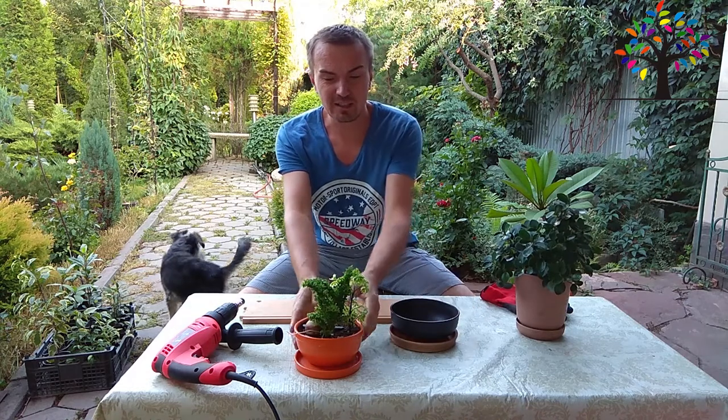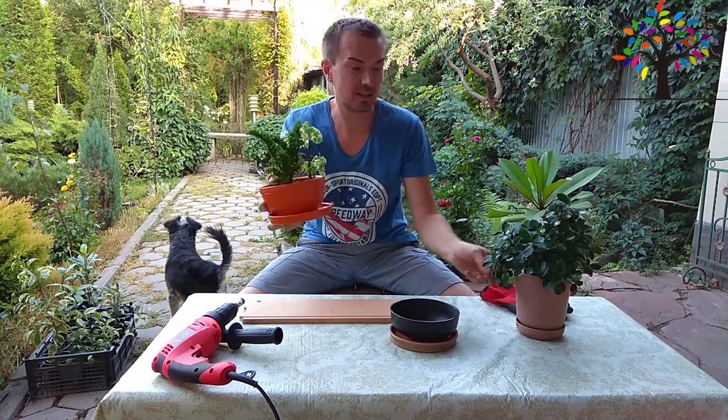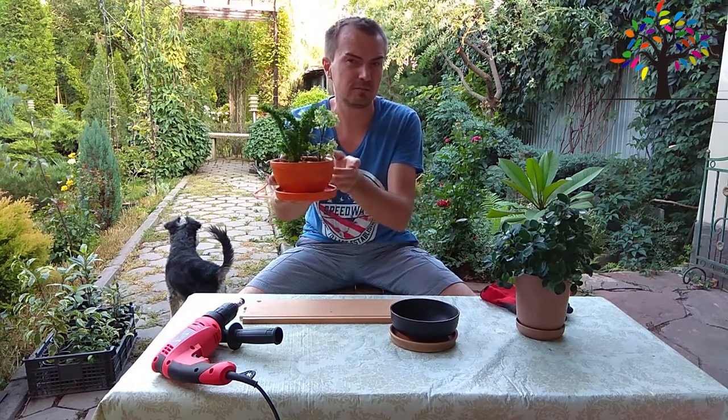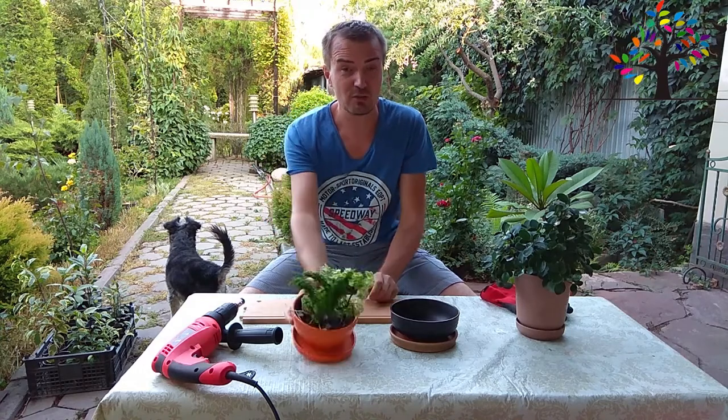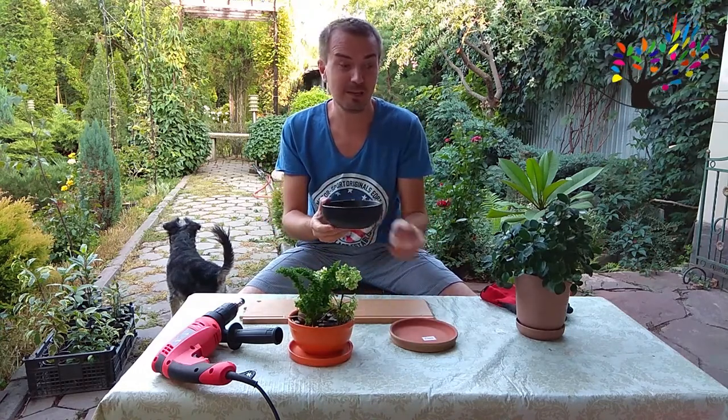Месяца два-три назад я приобрел вот такую пару, уже готовую для бонсаев, для растений. Она обошлась два-три раза дороже — полторы тысячи тенге. Сегодня я решил из салатницы сделать вот такой поддон для бонсаев.